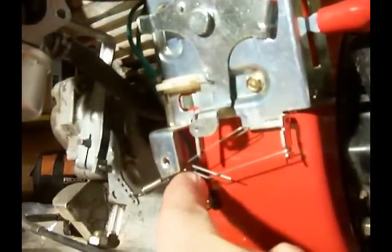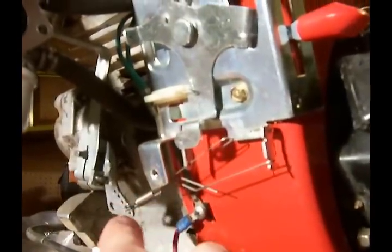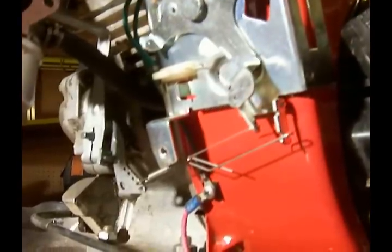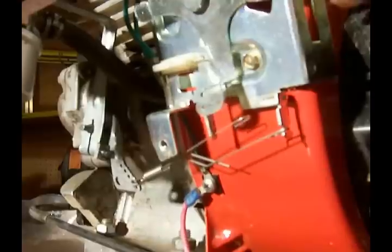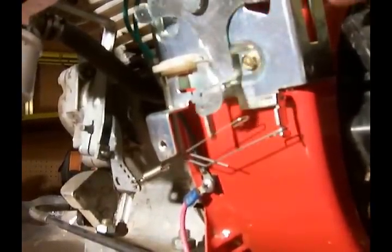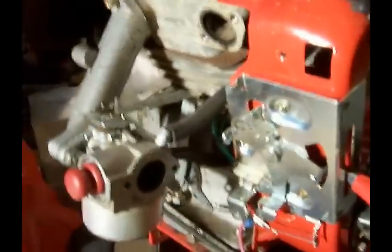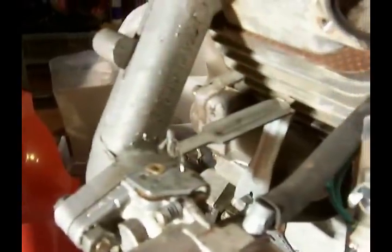That spring has a loop on it and this piece of linkage goes through that loop. So when you throttle up it pulls on the governor arm and releases as you throttle back down. The governor arm is connected to the carburetor at the top right here — there's just a small piece of linkage right there that's hooked in.